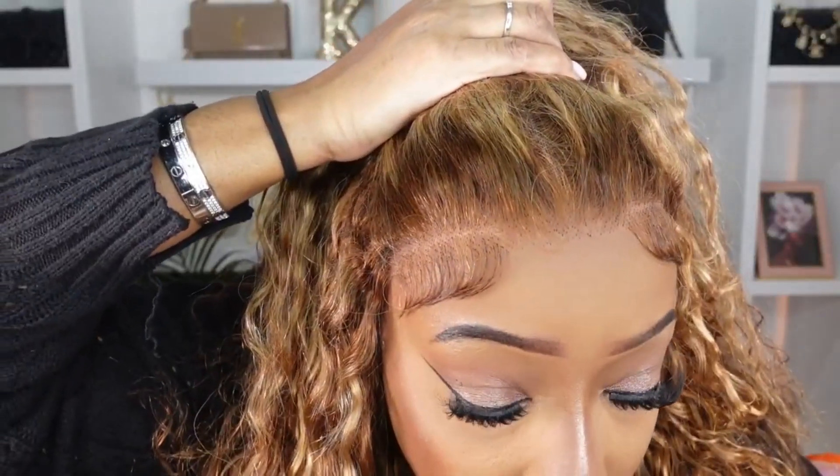I like to stick the comb in so it stays secure. Can you wear this wig glueless? Absolutely you can, but we don't want to wear it glueless today — we want to secure her down. I want to show you guys the hairline up close, and that is without any glue.